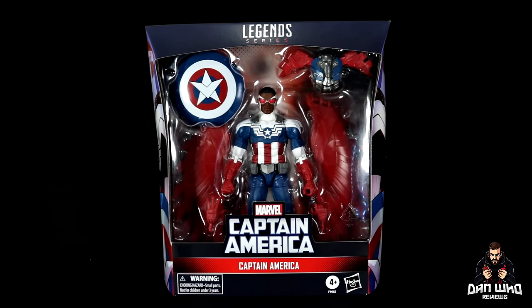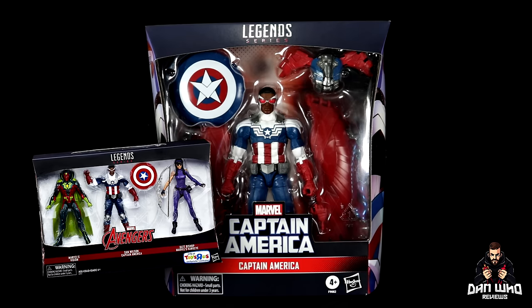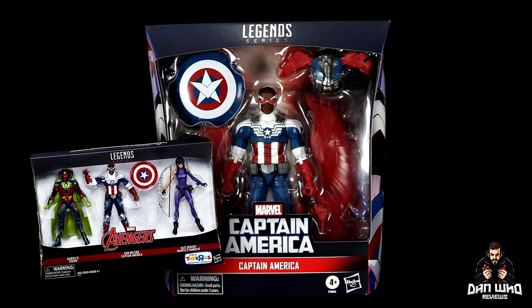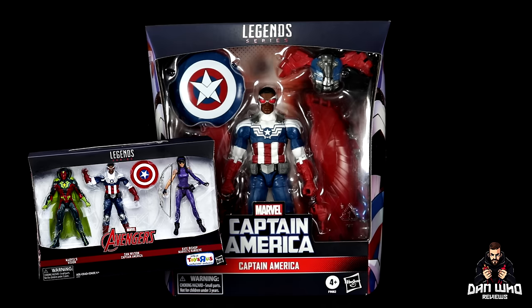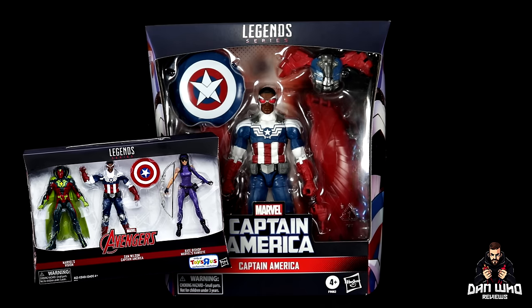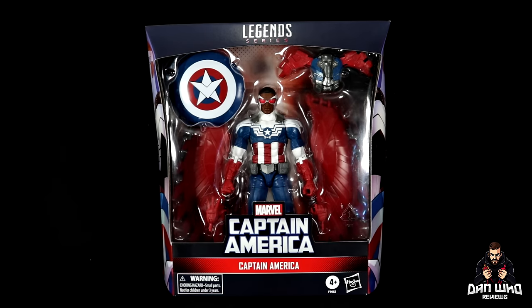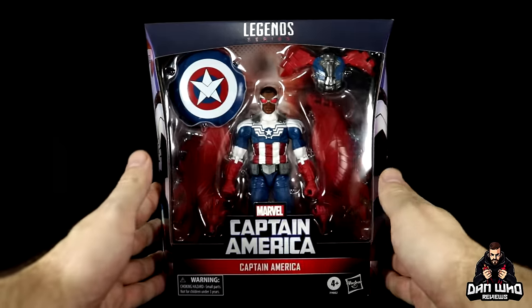We already got the actual figure — he came in a Toys R Us 3-pack back in 2016 with the All-New All-Different Vision and the Kate Bishop Hawkeye, but he never actually came with his wings. So this is a nice, worthy re-release for people trying to backtrack, as now he actually has those accurate wings from the comics. During this era, Captain America was an old man, so Falcon Cap took the mantle, much like he's done in the MCU — but as always, it happens in the comics first.